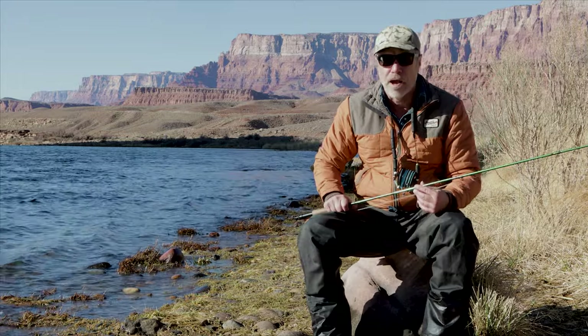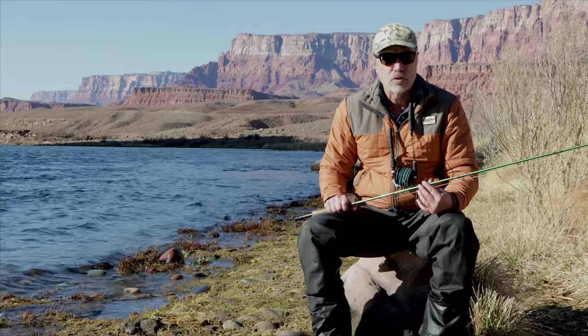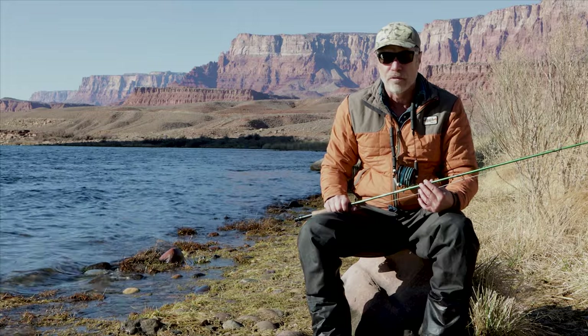As far as placement of split shot, I usually put it about 15 inches above the first fly in a two-fly rig, and that usually works pretty well. You can put it up a little bit higher too.